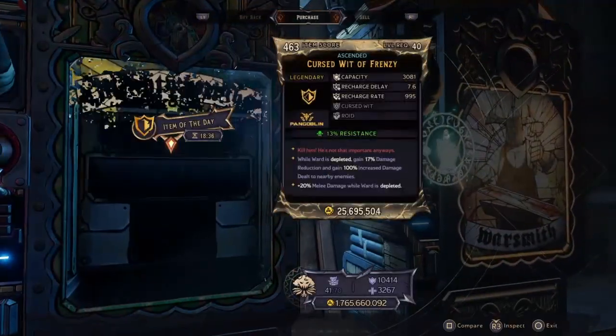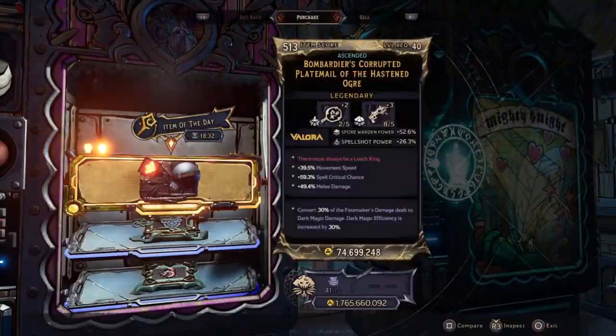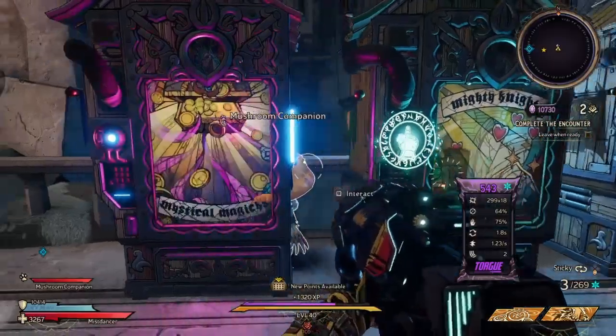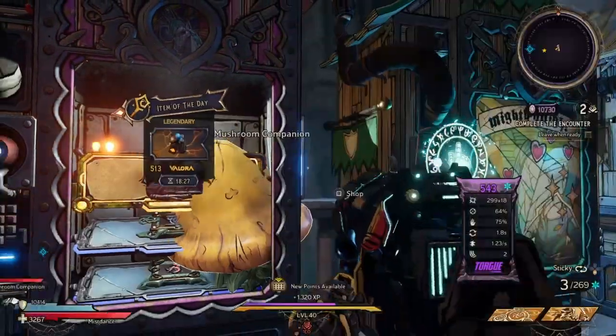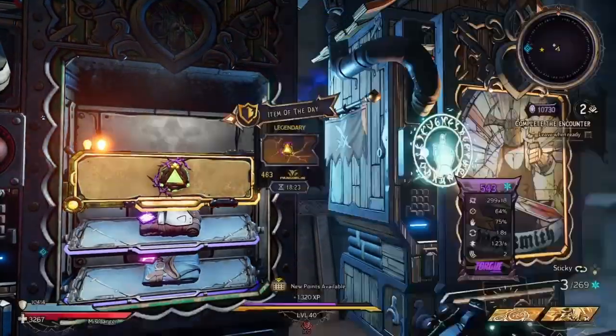We've got a Beret's Breath in the first, a Cursed Wit in the second, and a Crumped Plate Mail in the third. I don't see a buff magnet in these machines, never has been in the machines, but someone's looking for one. I recommend you pick up a Cursed Wit, though.